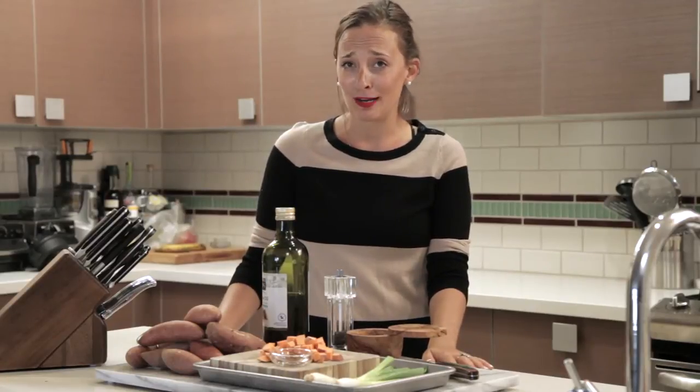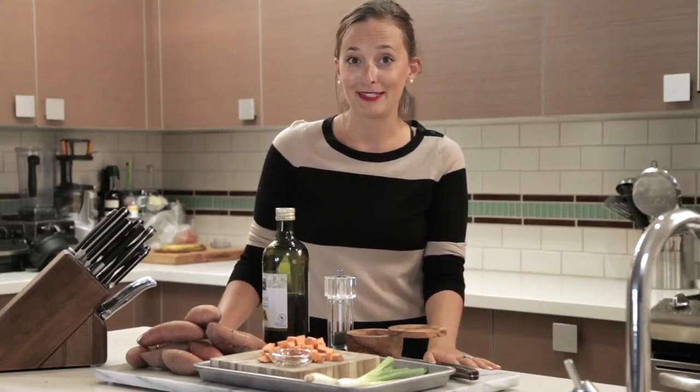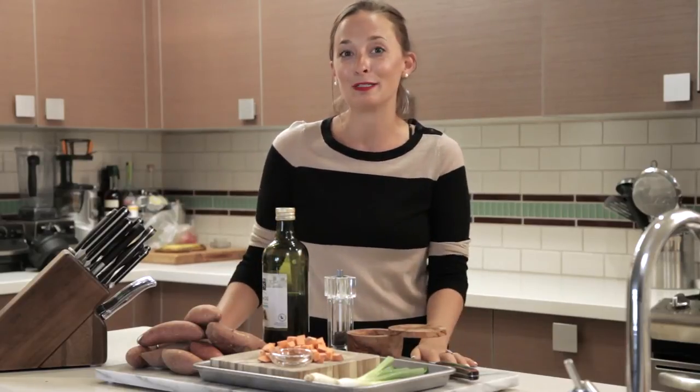When the holidays roll around, those marshmallows with sweet potatoes are not my jam. They're way too sweet and I just can't have them on my Thanksgiving table. So I'm proposing an alternative, and these are exactly what you should make this year.